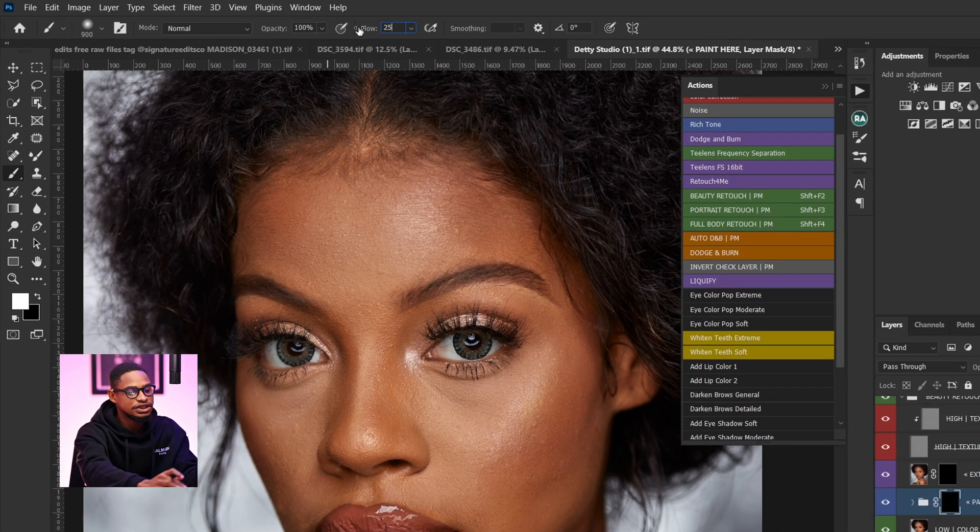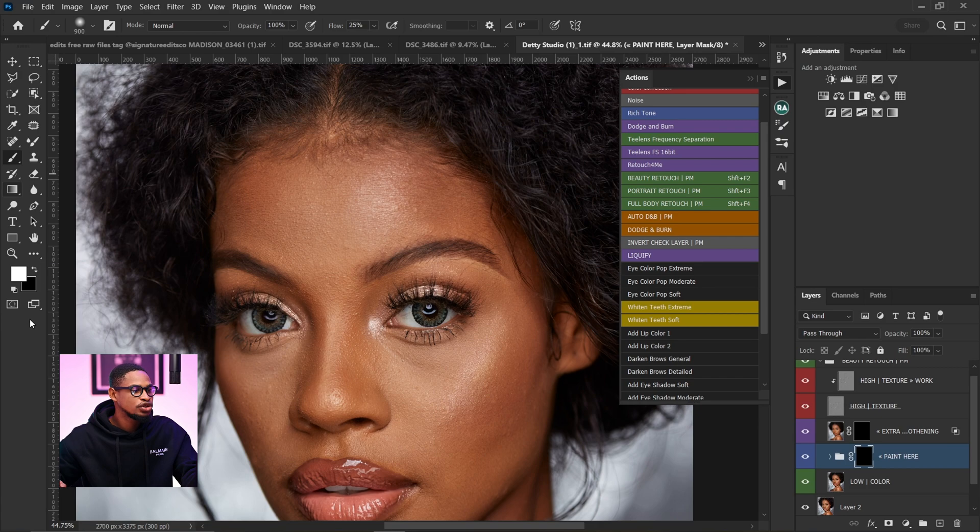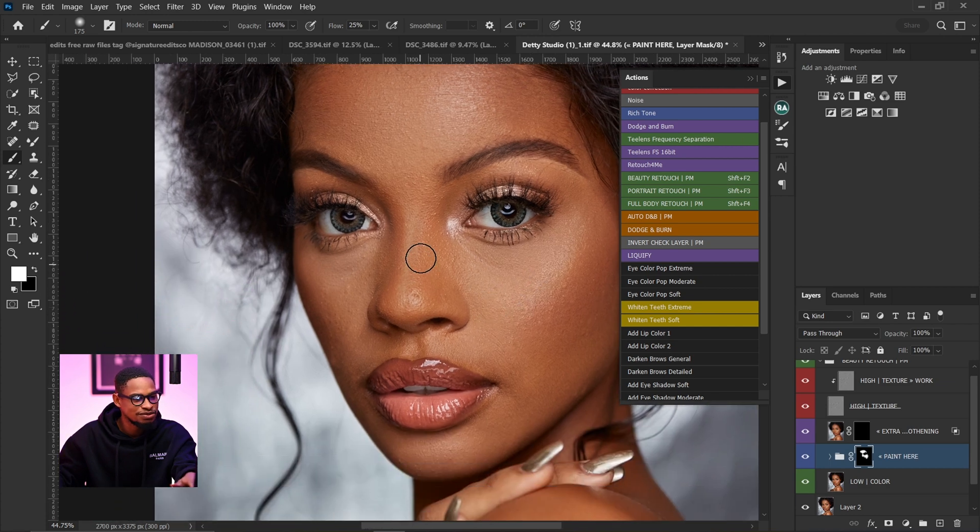I'm going to use 25% flow for this. Pick your normal brush, make sure your foreground color is set to white and your paint layer is selected. The good thing about this is that you don't need to be specific like painting shadows separately or highlights separately — all you have to do is just paint on the image like this. Just make sure you are painting on only the skin.